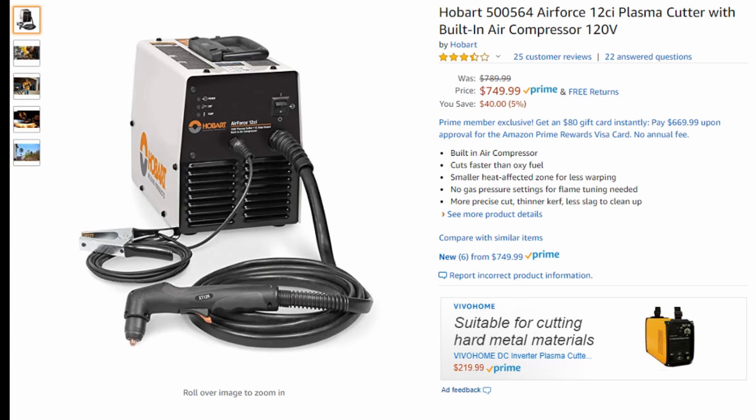Do I recommend the 12 CI? I think it's a sound machine and I like Hobart products — they have great value to price and performance. But with this machine, they're upfront about it: it's only 12 amps and you're really not going to get a lot of power here. So I don't see a lot of use for this machine, maybe for some specific people, but that's it.